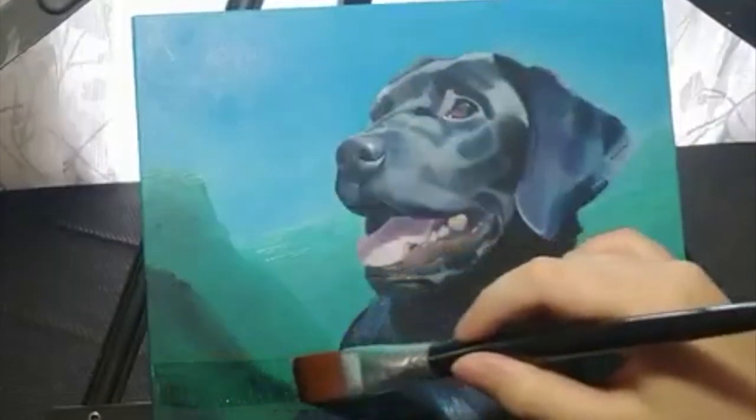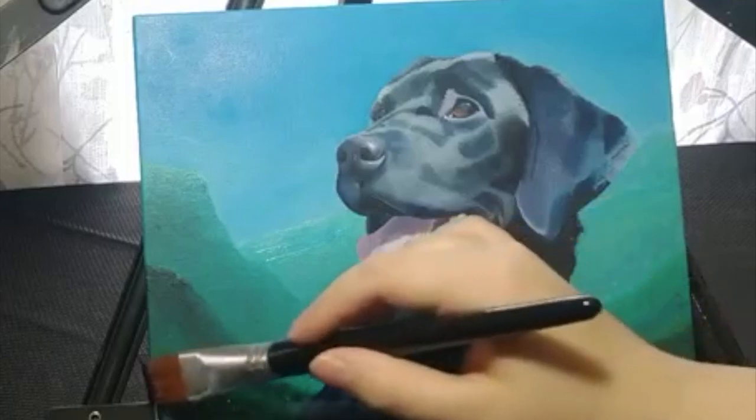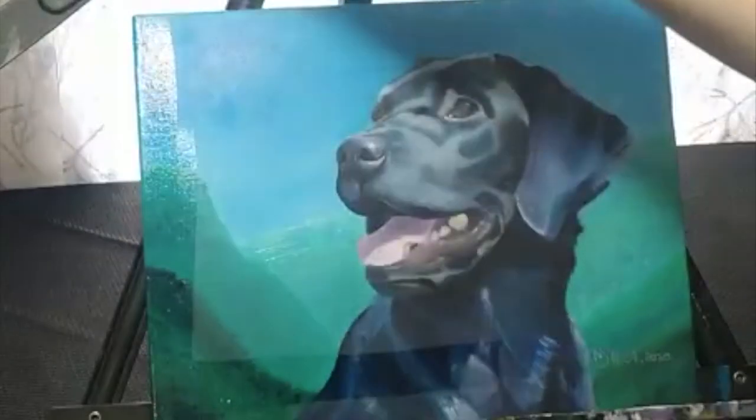Apply the varnish in thin layers — a lot goes a long ways. While applying, do not scrub; just quickly and lightly move the brush over the canvas.